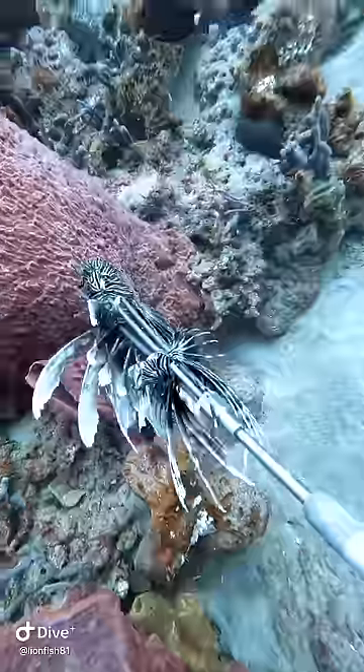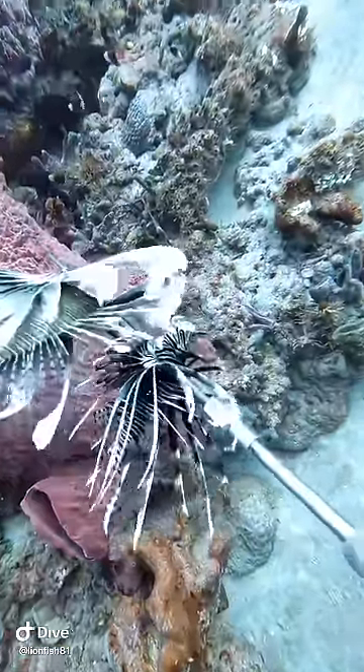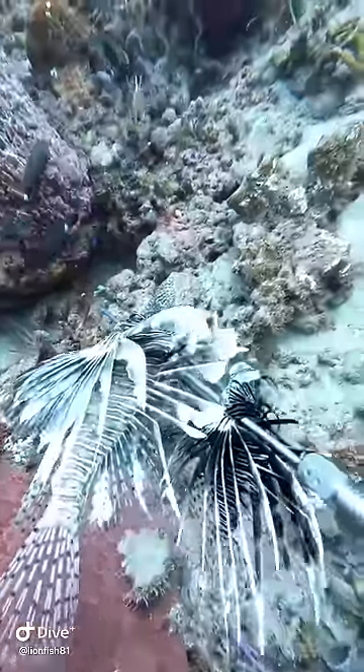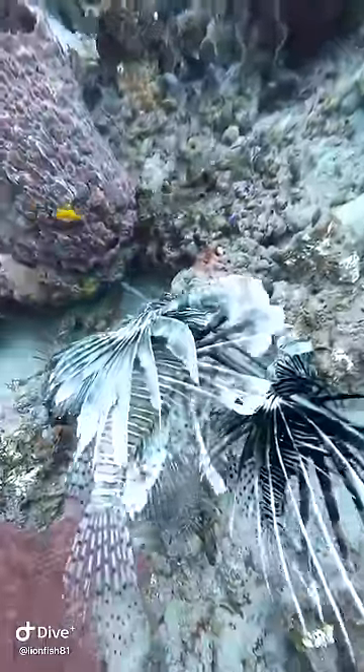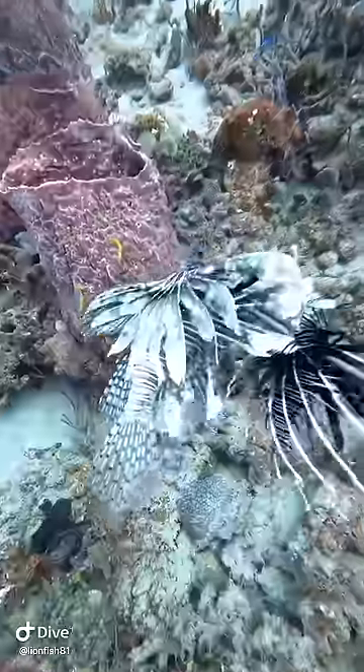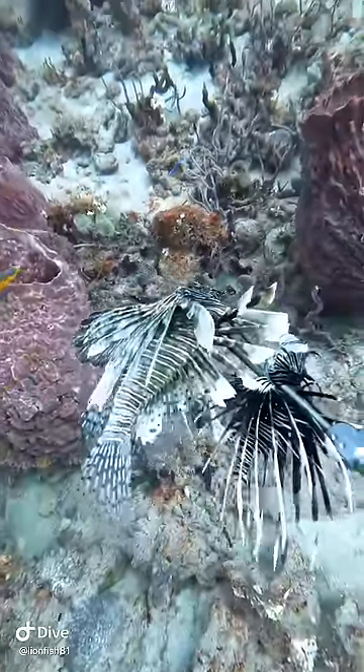You got him right in the head and you see him, he's starting to turn white. Now the fish I'm killing are in Florida, off of Boynton Beach. These fish need to be culled because they are extremely invasive. See the white coloration? That means I hit him right in the head and he's completely dead. Now we go ahead and put him in the zookeeper.